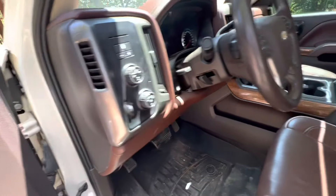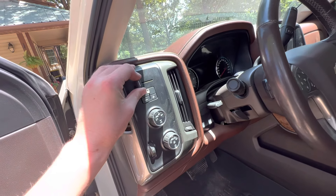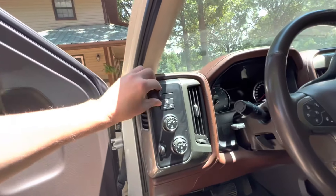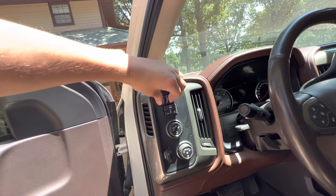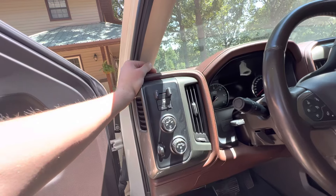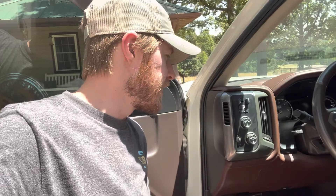We almost forgot an important part — we've got to put these switches back on. I think they only go on one way. I assume it's only going to go on one of two ways — snapped in good. There we go, that works good. So I'm going to drive around for a few days and see if on these hot days it pops up that notification again. Literally that easy — and as you can see, you can also get to the four-by-four switch back there as well as the light switch, so this is a super easy job anybody could do.